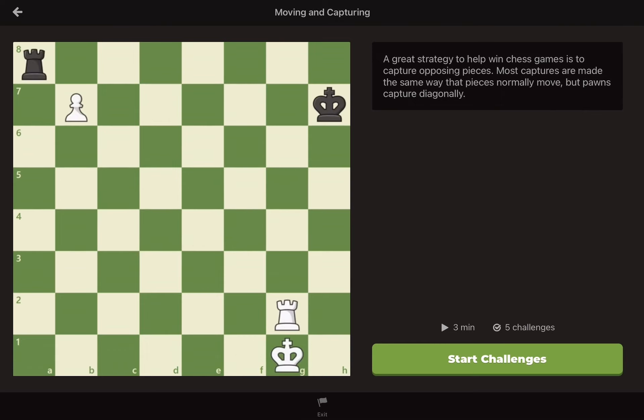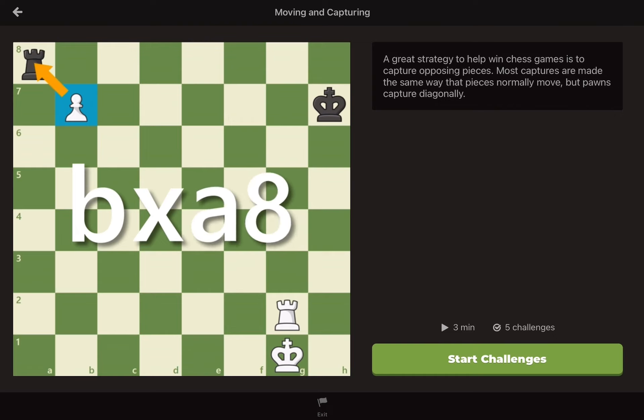Here is one more capturing question. How do we notate a pawn capturing a rook and promoting to a queen at the same time? Does it sound complicated? Don't worry, it's just one extra step. We start by notating the capture. Remember, we mark a pawn with the file that it is currently on. In this case, the pawn is on the b file. So we would write a lowercase b, then we would write captures, which is an X, so lowercase b, X, and then the square that we capture, a8, so bxa8.